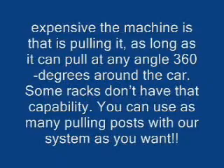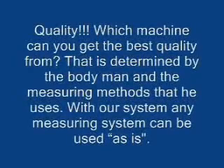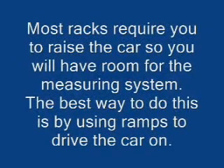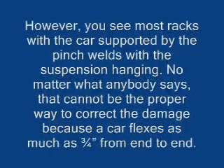You can use as many pulling posts with our system as you want. As for quality — which machine can you get the best quality from? That's determined by the body man and the measuring methods he uses. With our system, any measuring system can be used. Most racks require you to raise the car to have room for the measuring system, typically using ramps. However, you see most racks with the car supported by the pinch welds with the suspension hanging. No matter what anybody says, that cannot be the proper way to correct damage, because a car flexes as much as three-quarters of an inch from end to end.